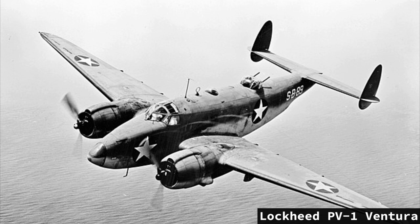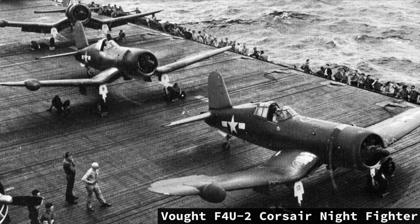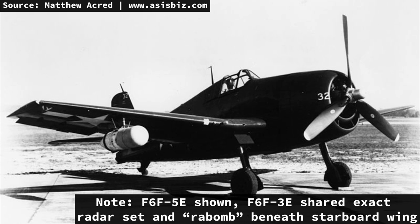With the development of airborne radar, the US Navy began implementing the AIA radar set into land-based aircraft for nighttime interception. Due to the Corsair's ongoing issues with becoming a safe carrier-capable aircraft in 1943, the US Navy looked to Grumman to produce a carrier-based night fighter variant of the F6F-3. This came in two variants: the 3E and the 3N. The 3E was the interim solution, with 18 F6F-3s converted and equipped with a Westinghouse APS-4 radar in the cockpit, with a scanner in a radar pod hung from a Mark 51 bomb rack under the starboard wing — dubbed the RABOM.